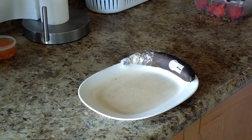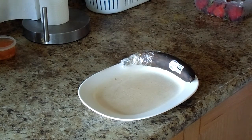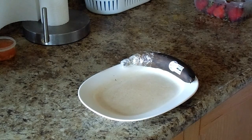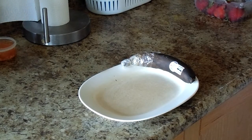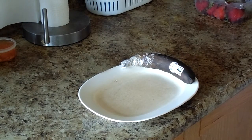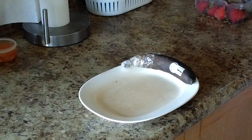Hi guys, Nancy here. It is June 6th, 2020 and it is 7:41 in the evening. I want to show you one of the bananas that I covered up — I covered up the top part to preserve them, to keep them from going bad.